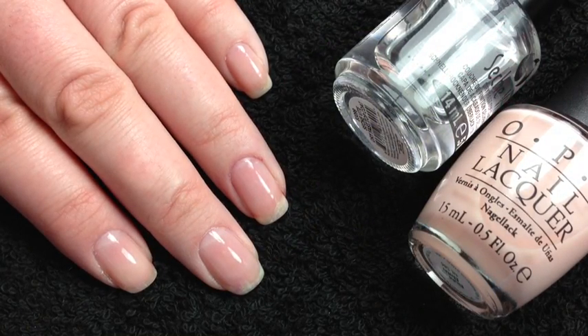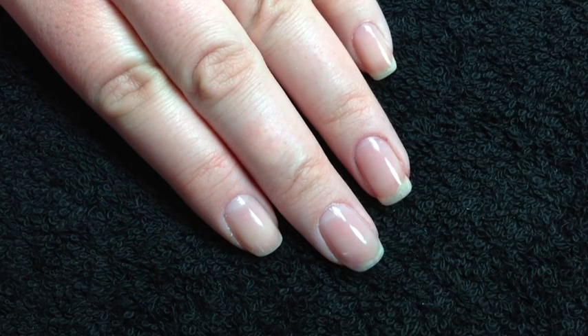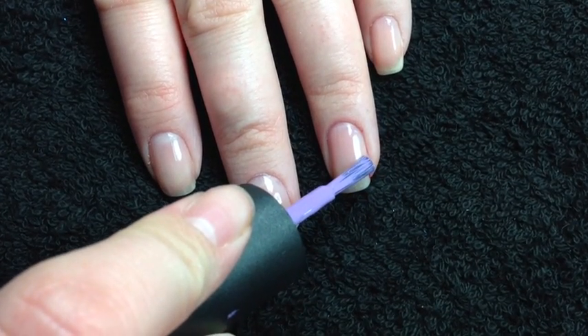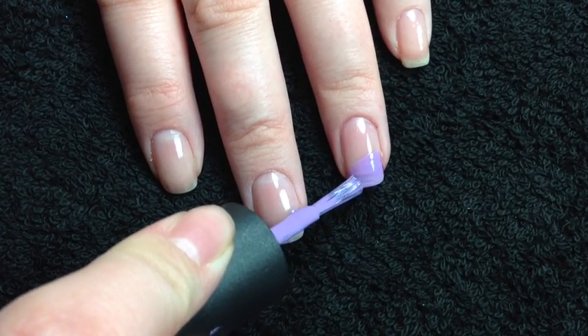First, apply a base coat and then one coat of the sheer pink. Next, take the first colour you're going to use, wipe most of it off the brush, and we're just going to do a diagonal line across the nail and fill in any gaps.